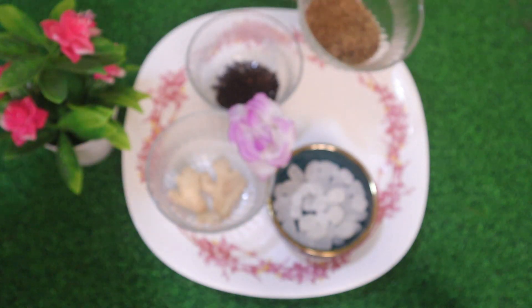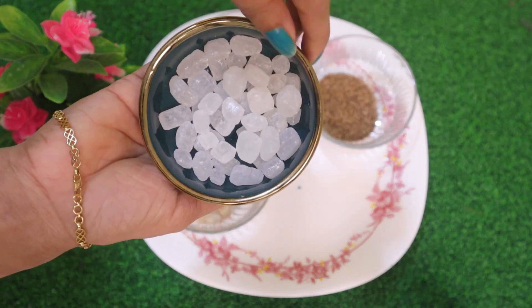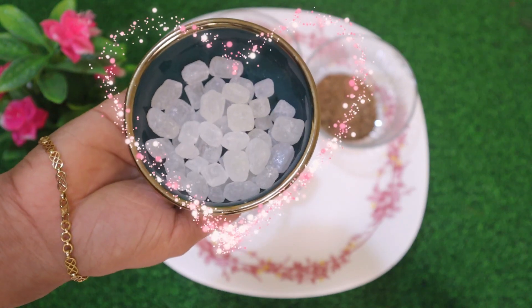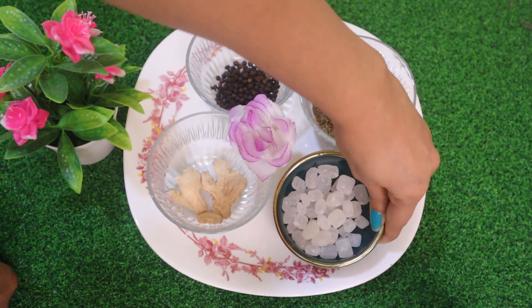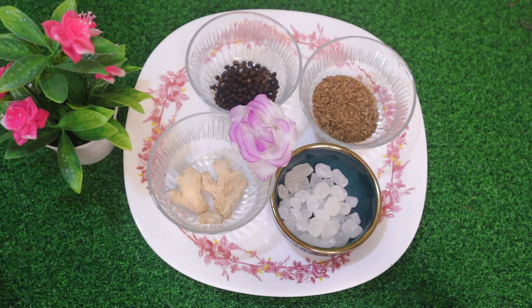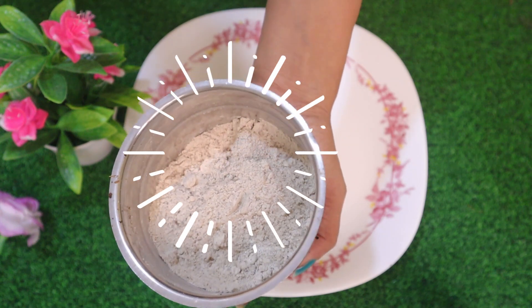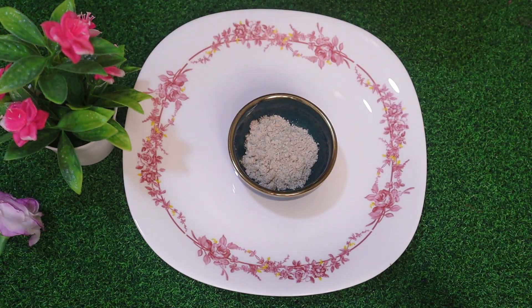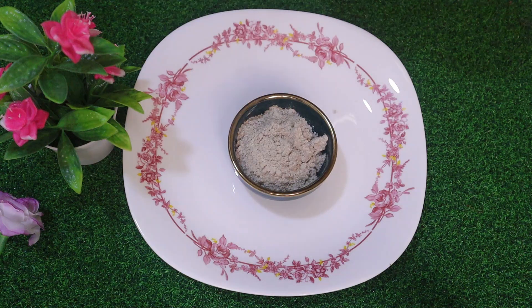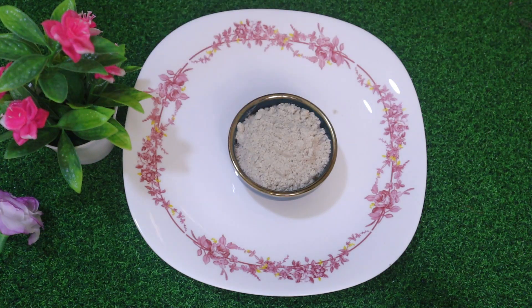I will put it in a few minutes. I have to put the cherry ginger. I put it in a jar and put it in a fine powder. I put it in a container and put it in a bowl. This powder is not a bad thing. I will say that the powder is not a bad thing.